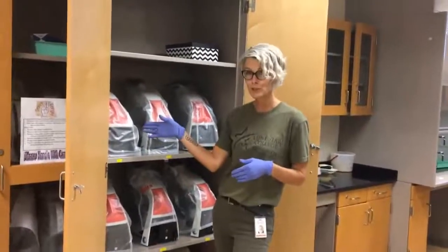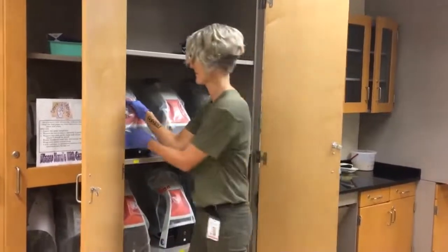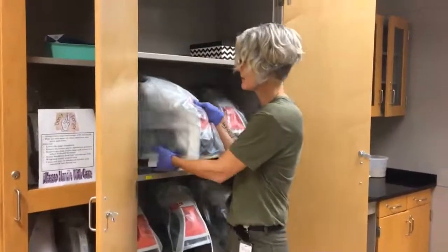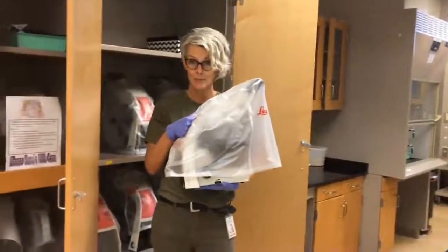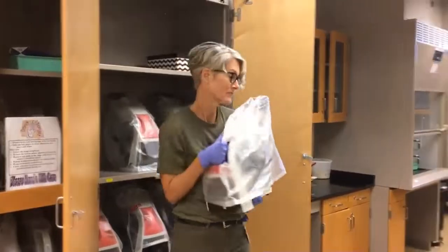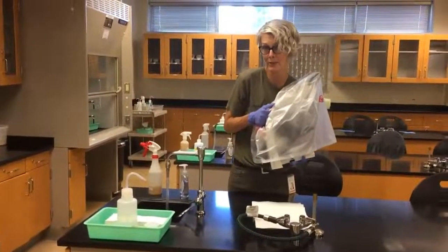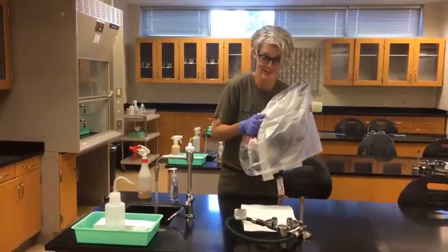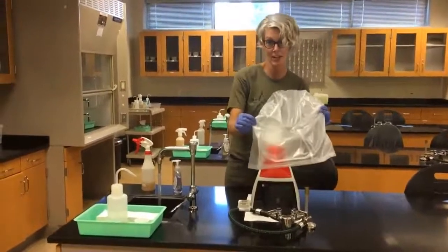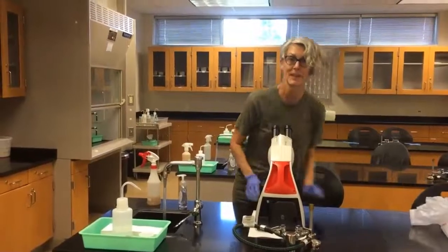When you go to take the microscope, you're going to grab it with two hands. There's a handle on the arm. Lift it carefully out of the cabinet and support the bottom, the base, with your hand. Hold it close to your body and walk to your seat. Once you get to your seat, you're going to lay the microscope gently on the little mat that you've prepared for it.